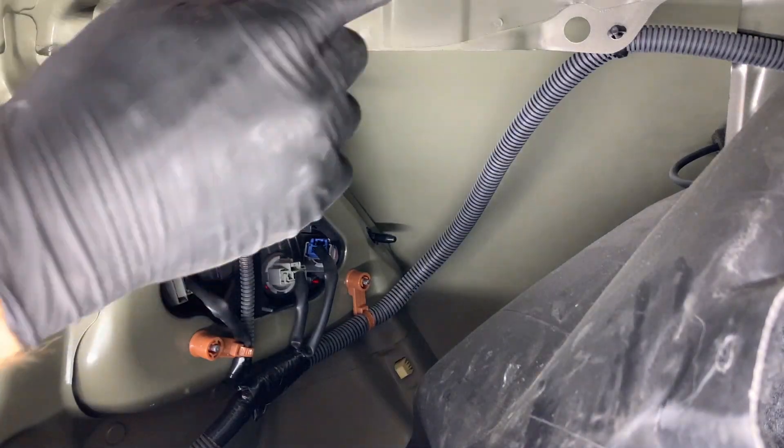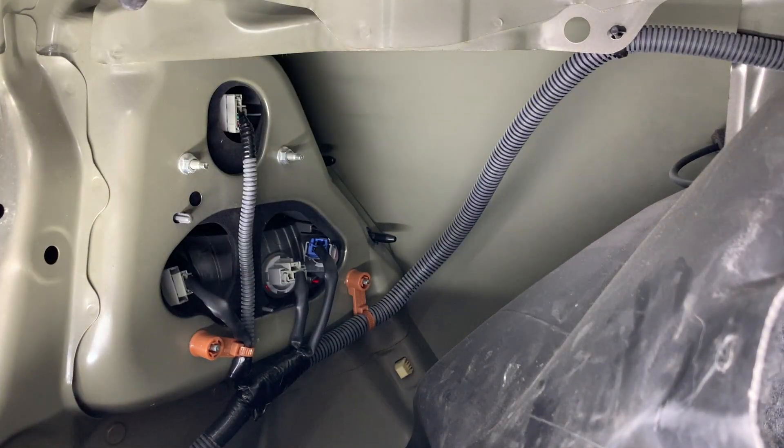Just make sure to flip your carpet back up and put your clips back in and you're all set. Thanks for watching guys.